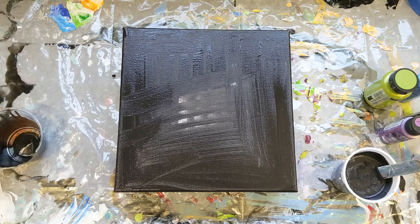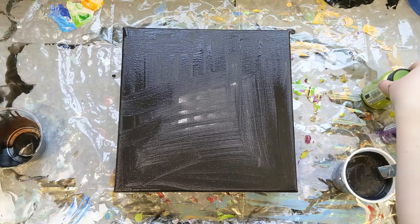Hi, welcome back to Art by Brooke. In today's video, I am continuing to use up my leftover paint and I wanted to go for something really metallic. I was inspired by my recent Gen Crafts paint pours.